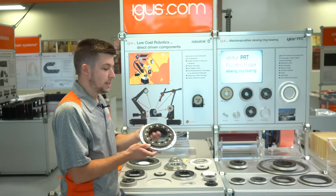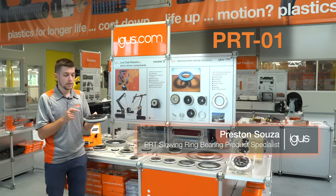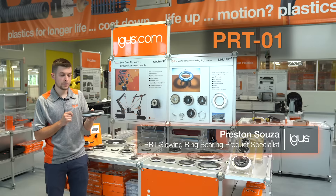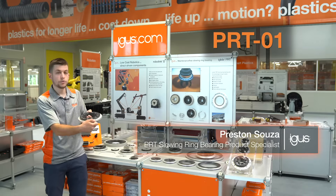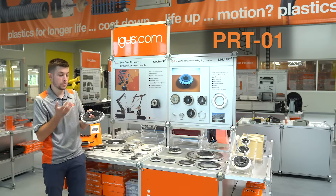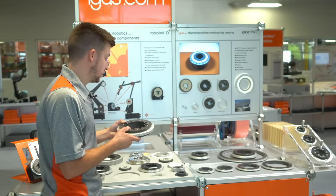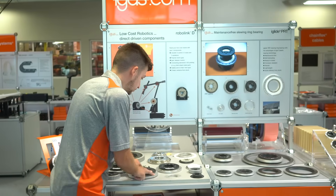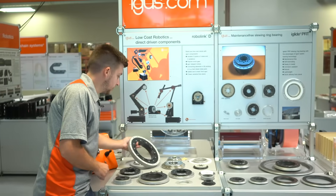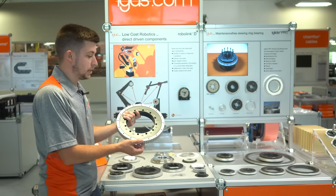We'll start with the PRT-01. It's comprised of anodized aluminum rings combined with our iGlide J material sliding elements, or bearing surface, which creates a dry running and maintenance-free solution as opposed to a ball bearing option. Within the 01 series we have a number of options, including a spur gear or a belt driven profile for driven application needs.